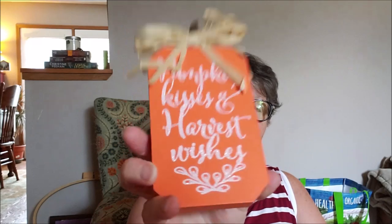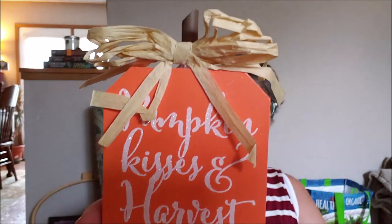I grabbed this glittery sign that says 'pumpkin kisses and harvest wishes' with a raffia bow on it. I may sand it down and paint over it because I don't love all the glitter — you can barely read it up close. I'm thinking of making it say 'pumpkin spice everything' since that's my mood right now. My store only had this orange wood version, so I grabbed one. I'm still looking for the white with gold, which I think would go better with my decor.